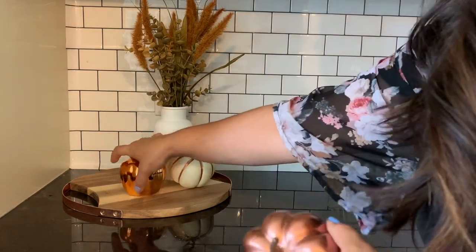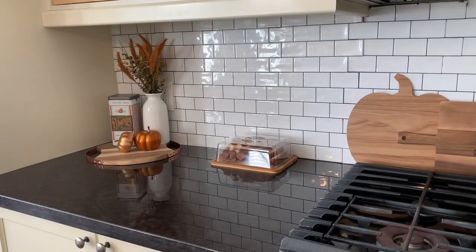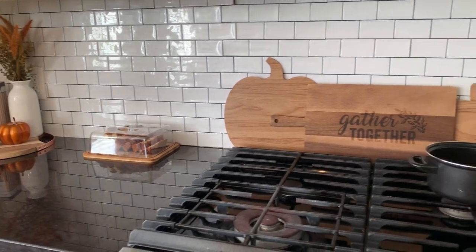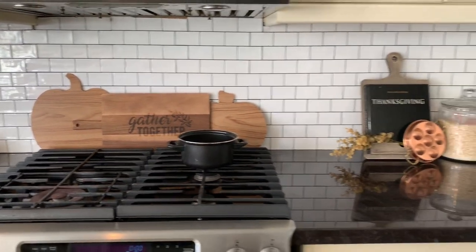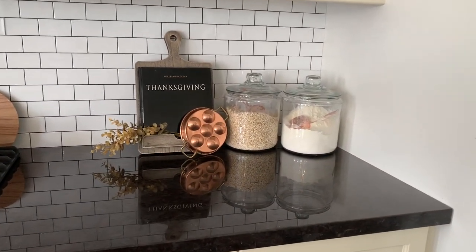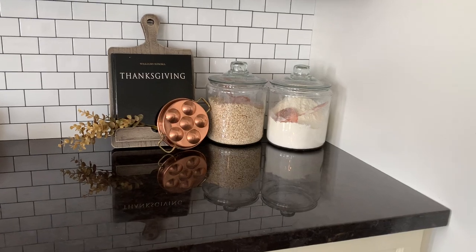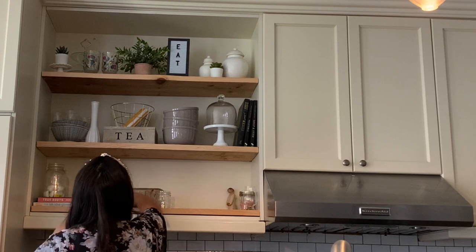Another tip: use a cutting board to create vignettes — it makes it look so much more anchored. Here is how this space turned out with my lovely bread and a cute little vintage tin I picked up at Michael's that says 'pumpkin seeds.' I love it and I'm so happy with how that turned out.